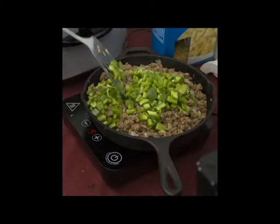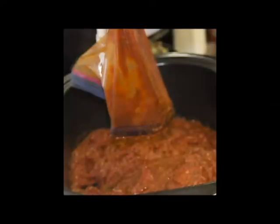Step 3: Add onions. Step 4: Add in the cut bell peppers. Step 5: In an electric roaster, add the leftover spaghetti sauce and meat mixture together.